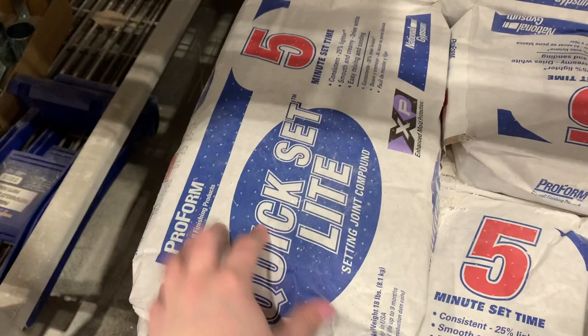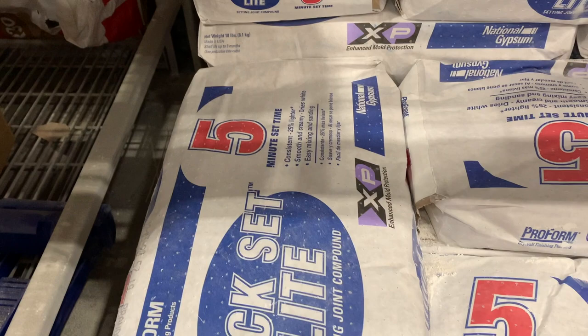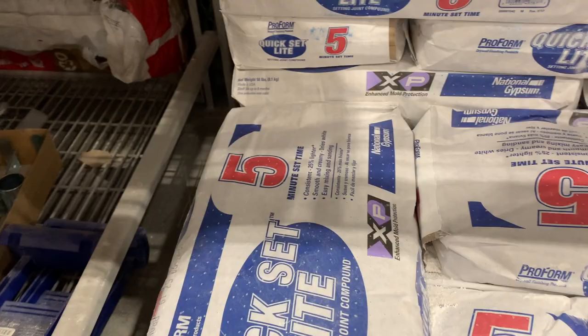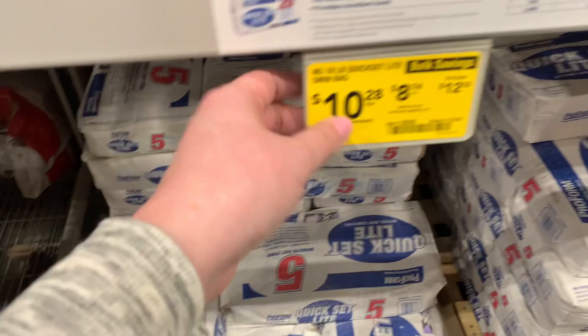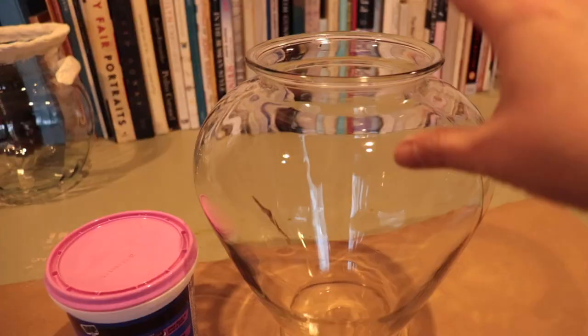If you want something that dries the absolute fastest, down in the lumber aisle in the drywall section you can get all-purpose drywall compound - it's the same exact thing but cheaper. You can also get quick set, which is a powder that turns into drywall mud. The five-minute quick set is fast - the number tells you how long it takes to set up. They also have 25, 40, and 60 minute versions. The powder is the most economically priced option and doesn't go bad like a tub can.